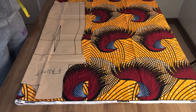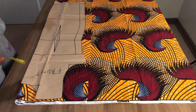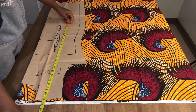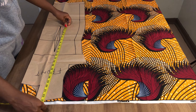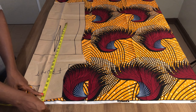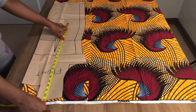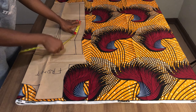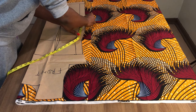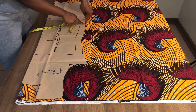For this dress, I'm not going to be using all the length on my pattern paper. I'm only going to use 23 inches in length. The 23 inches includes one inch seam allowance — the measurement I need is 22 inches, then I add one inch allowance to make it 23 inches. So 23 inches is the length I'll be working with.